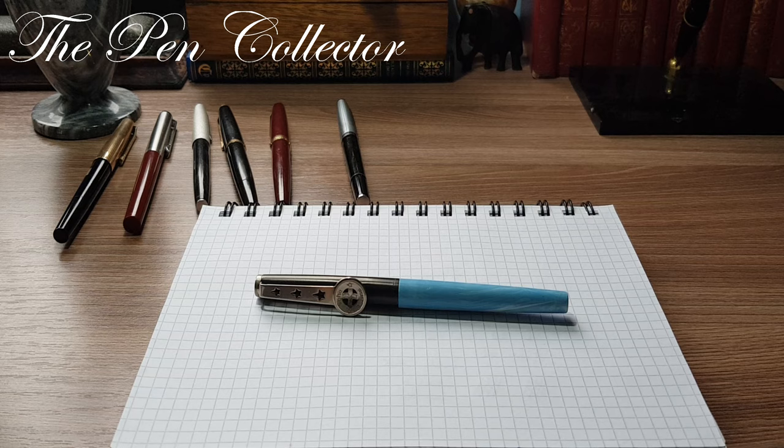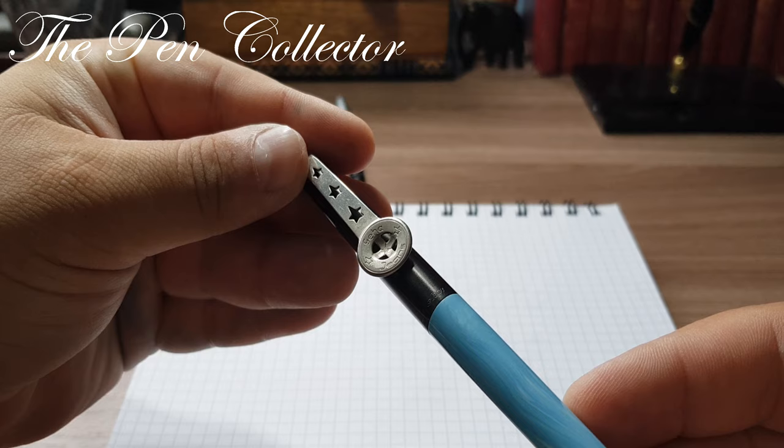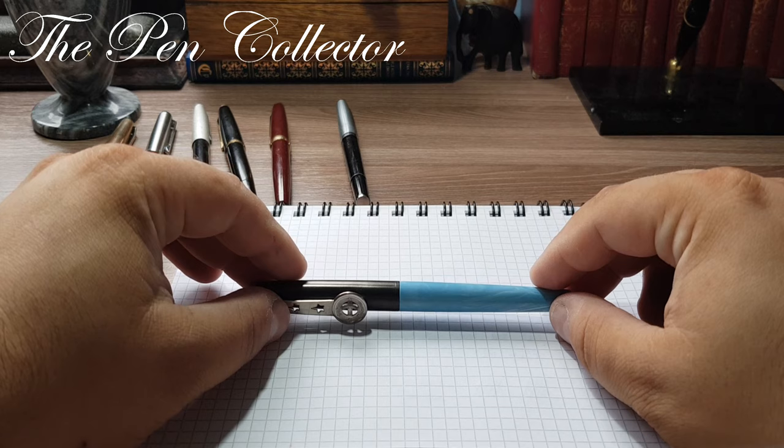Hello and welcome friends to another episode of Vintage Fountain Pens. In this episode we will talk about an interesting German product of the 1970s — the beautiful Geha Jeans fountain pen.